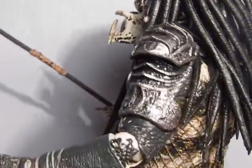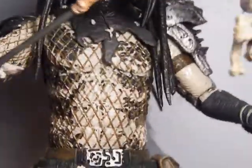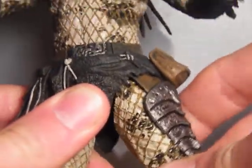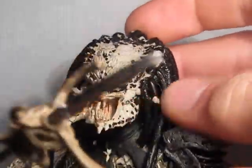In this series of figures, NECA have fixed the articulation problems where the joints used to stick. They've also included some new articulation like sideward leg articulation. The head is on a ball joint — kind of stiff because the head is in the way.